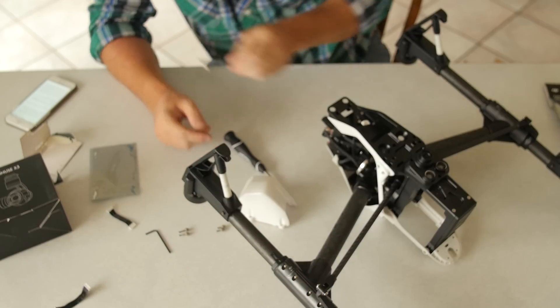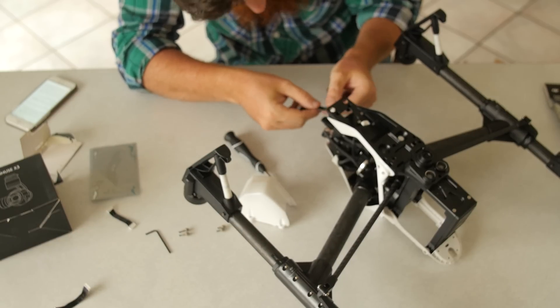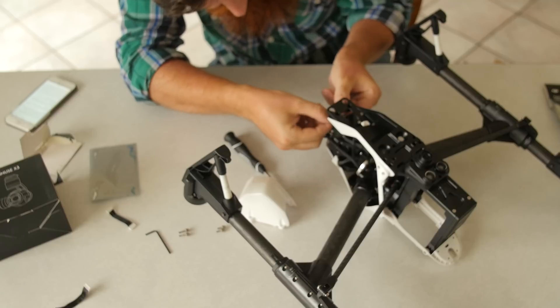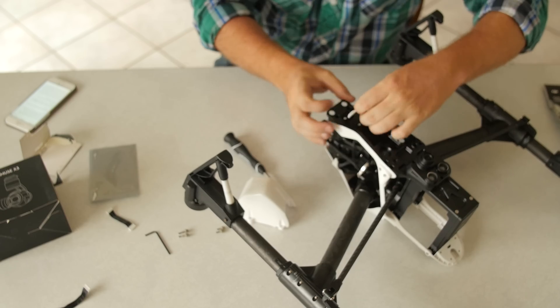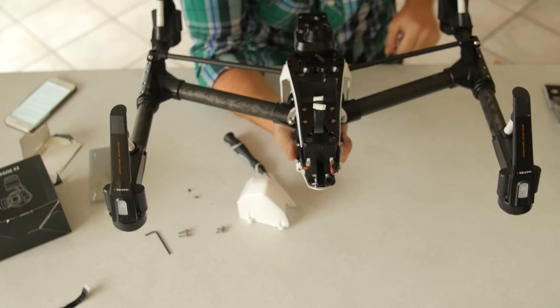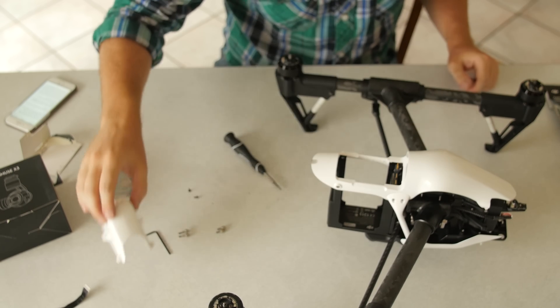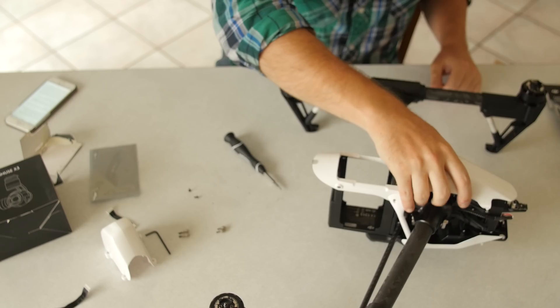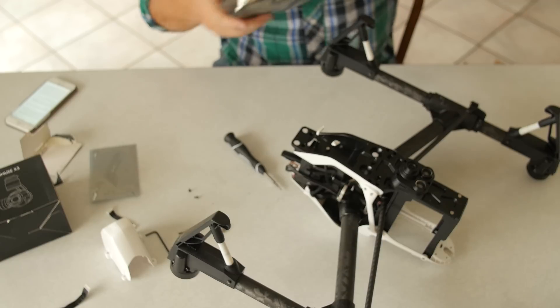Grab the broken cable and then take the new cable and pop it right in, then feed it back through the bottom and you've got the new cable hanging out. I'm not going to put the nose cone back on just yet — I want to do some of the other repairs first.